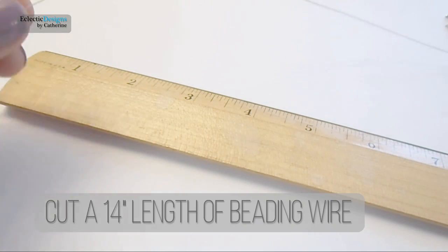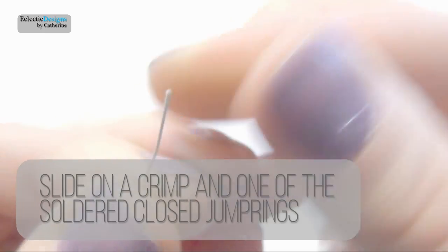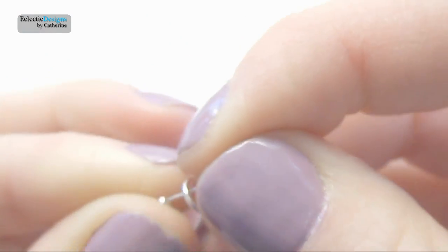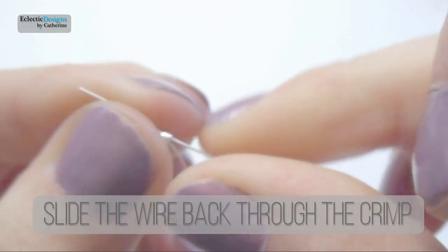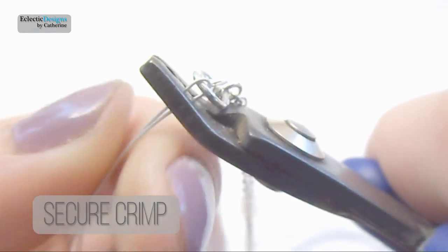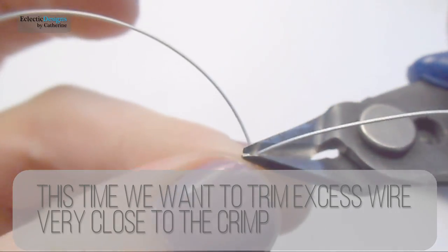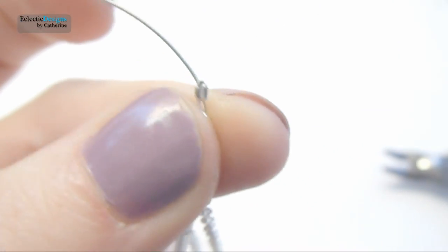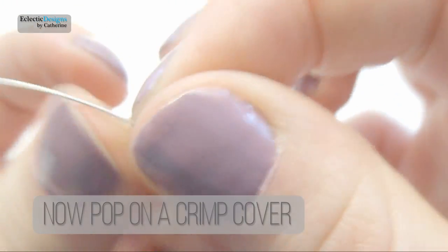Cut a 14 inch length of beading wire. Slide on a crimp bead and one of the soldered closed jump rings. Slide the wire back through the crimp and secure the crimp in place. This time we want to trim the excess wire very close to the crimp bead. I am using side cutters here rather than my regular wire cutters because I can get closer to the crimp bead.